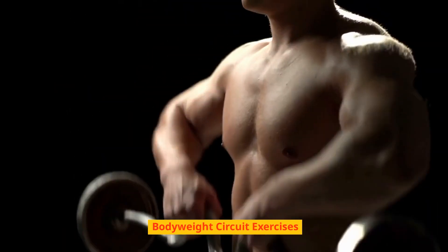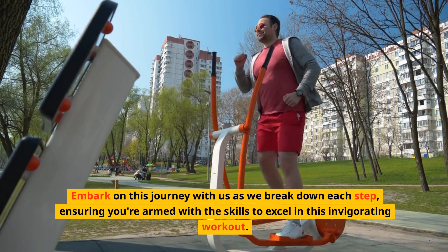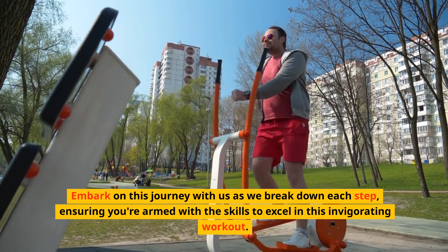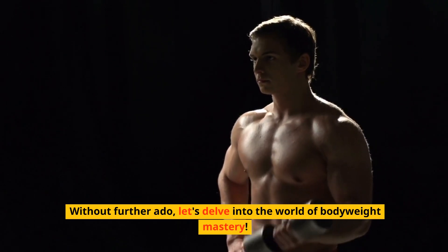Bodyweight Circuit Exercises. Embark on this journey with us as we break down each step, ensuring you're armed with the skills to excel in this invigorating workout. Without further ado, let's delve into the world of bodyweight mastery.